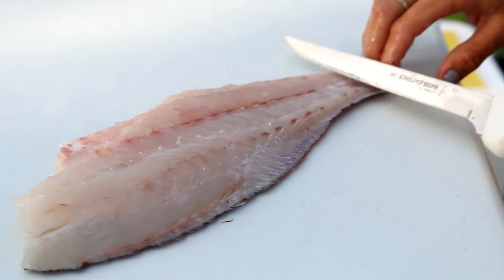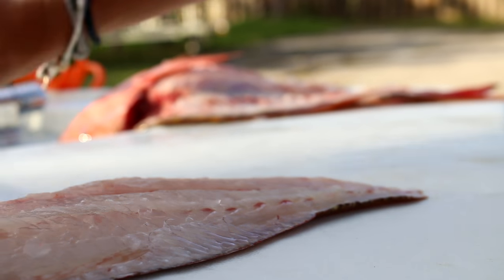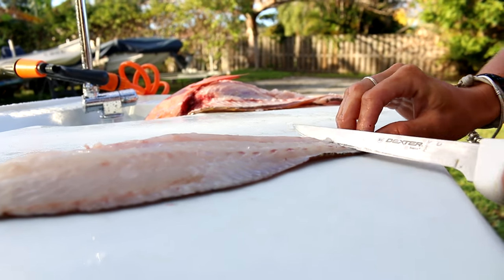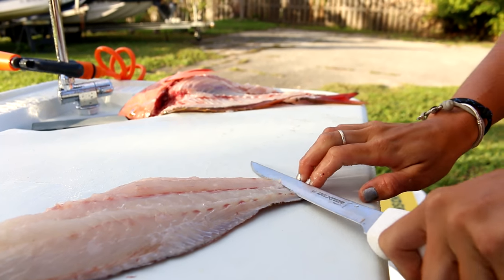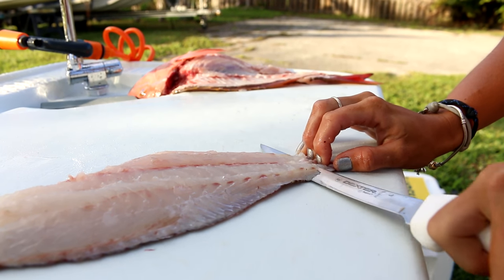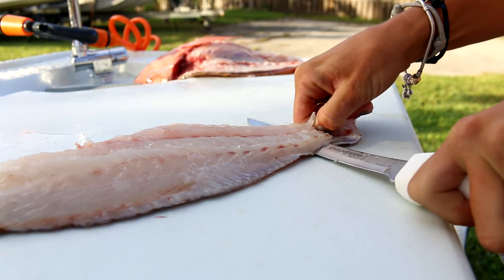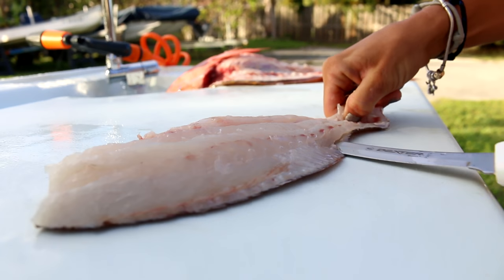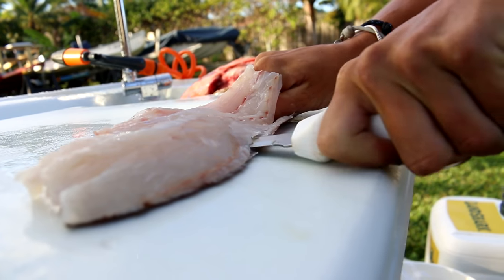When you skin the fish, you want it close to you so you have leverage — you don't want to be fully extended because you have no leverage. With one hand you hold the skin, so you're pulling with the skin and pushing with the knife. It's not really sawing — you're working the blade up and down. I'm holding the skin here, pulling and pushing with the knife like this.